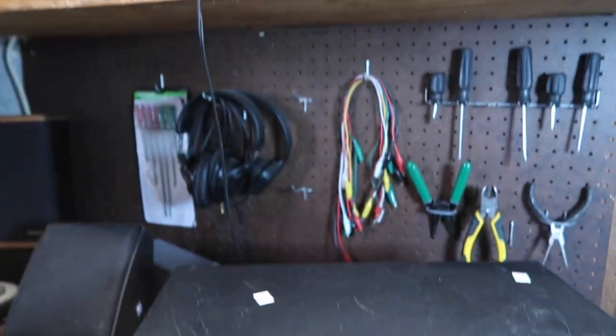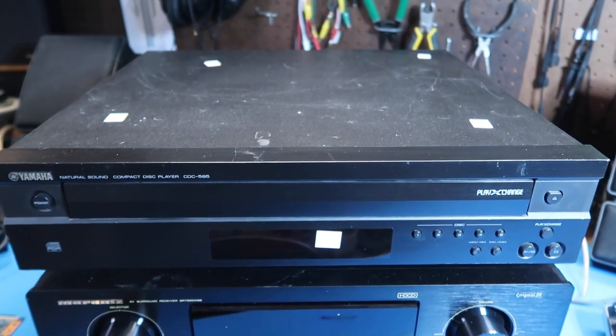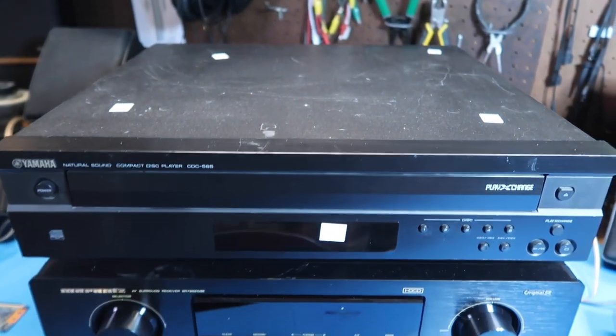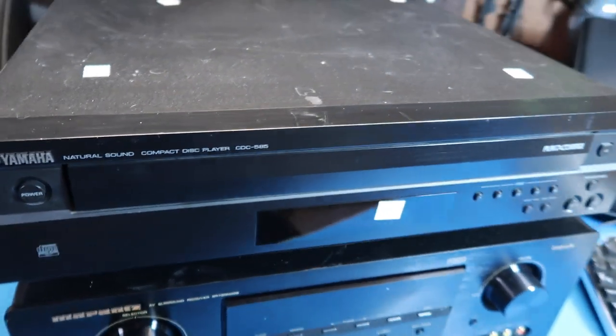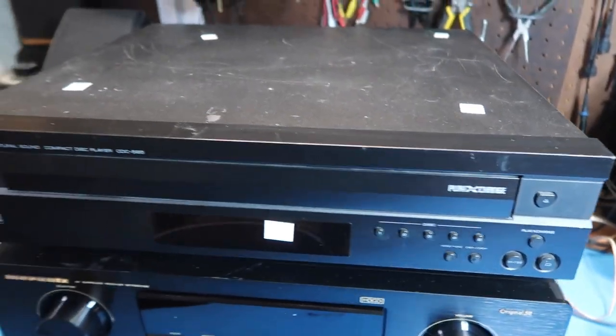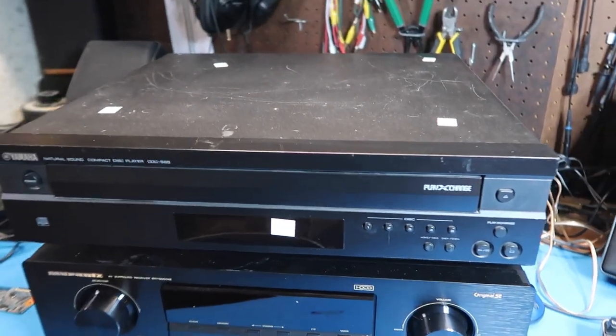Hello friends. In this video Scooter and I are going to look at this Yamaha Natural Sound CD player, model CDC-585. I did a short video on this earlier where I tried it out. In this video we're going to look at the features real quickly and then pop the lid and see what's going on inside.